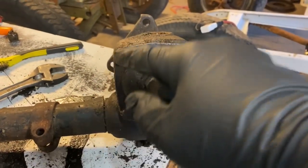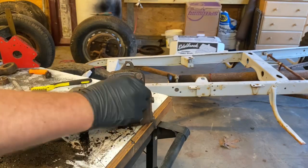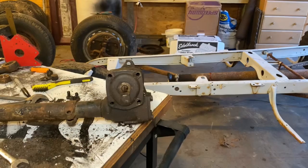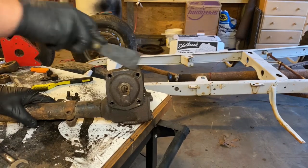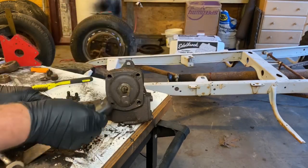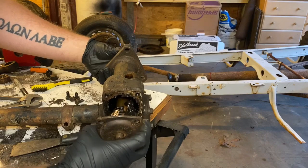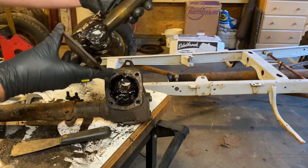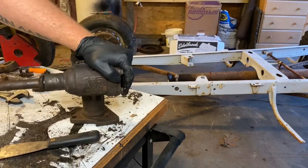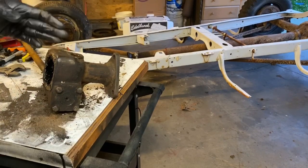I'm going to take this tensioning nut off and all four screws so I can open this up and get the sector gear out. I'll go ahead and clean this up, pry the case open, and pull this shaft out. As you can see, this all comes out as an assembly — it slides in and out from the inside. Once I take these four bolts out, it should also come out as an assembly and the gearbox will go straight up and off the collar.